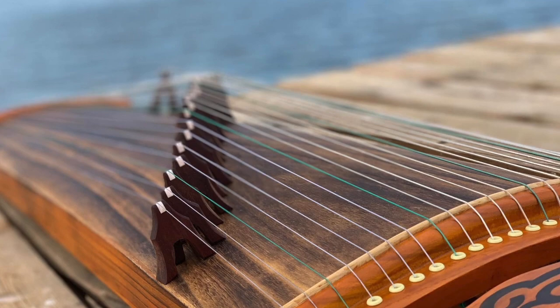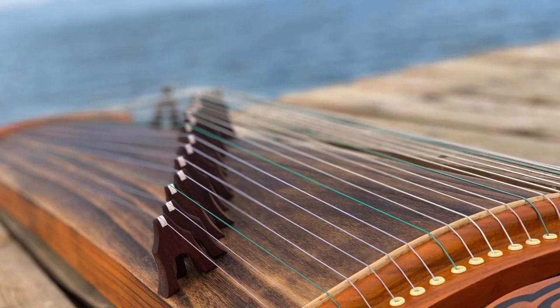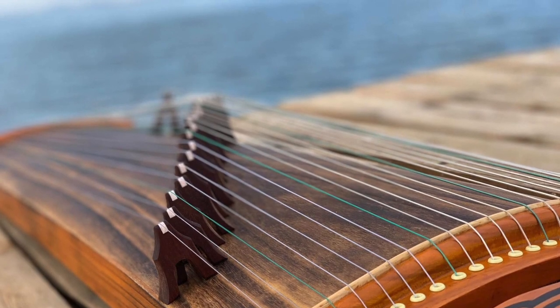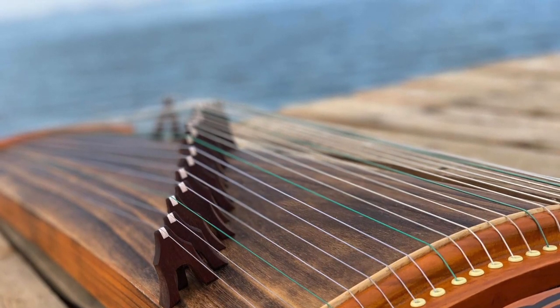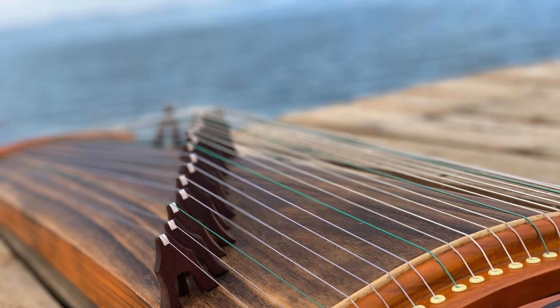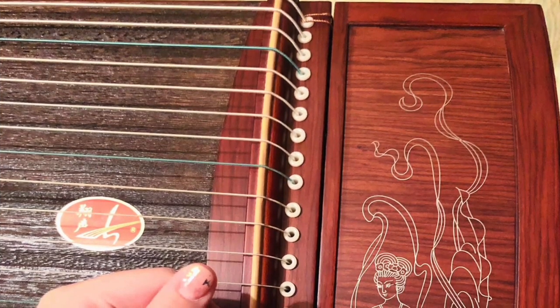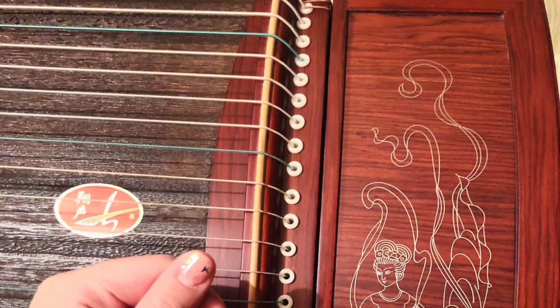Going far to the left, we will see a curve at the end, which is also a sound aspect. Since we already have a bridge, this one is a real sound part. And since we have the head, here we have the full Yatha. So here you have a standard 21-string Yatha.